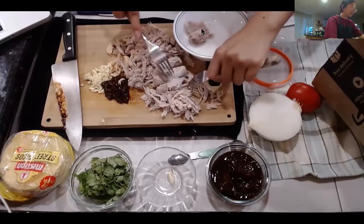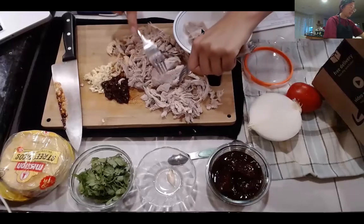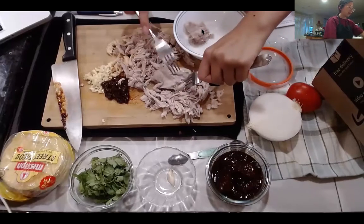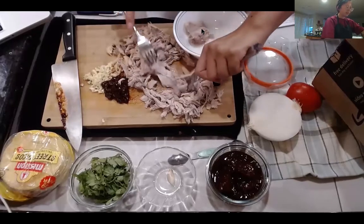The prep for the tinga sauce was pretty simple. We essentially just cubed tomatoes, chopped up an onion, cut up some garlic, and have our chipotle peppers ready.